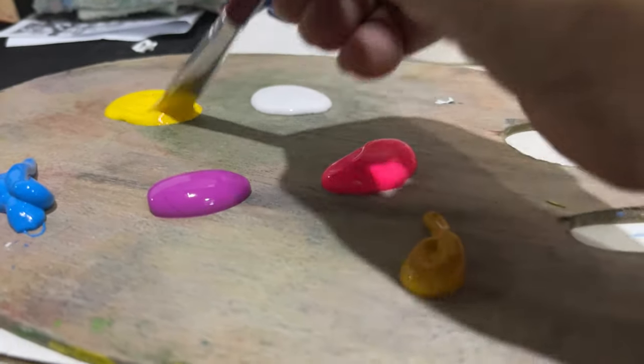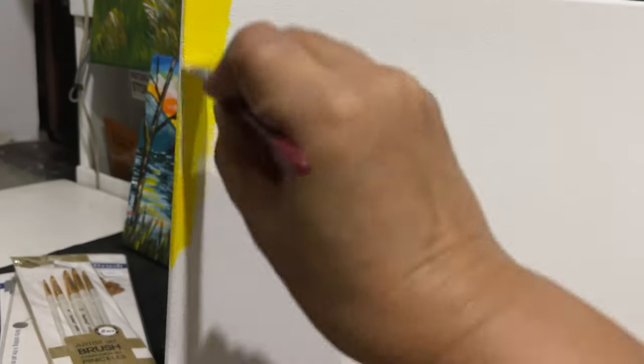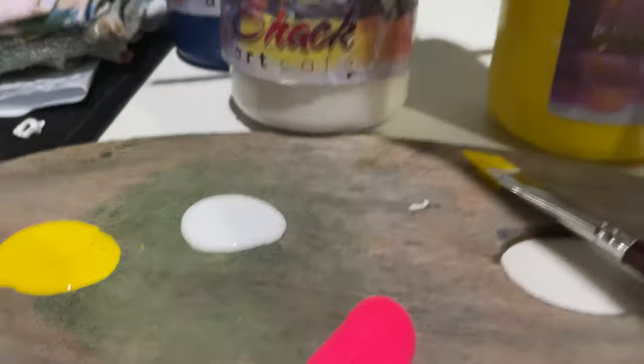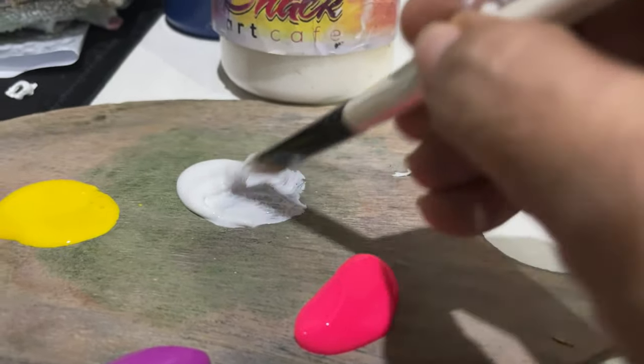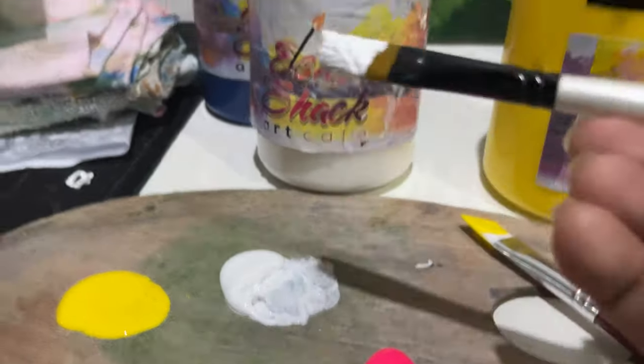Acrylic paint is a fast-drying paint made of pigment suspended in acrylic polymer emulsion, and plasticizers, silicone oils, defoamers, stabilizers, or metal soaps. This big tub here — the white one came from this one here, and as you will note, it is thicker. Acrylic paints are water soluble but become water resistant when dry.